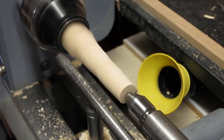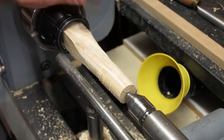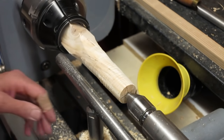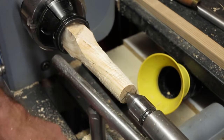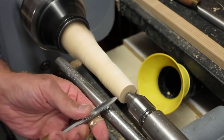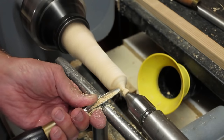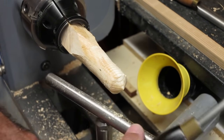The idea is just to get it to a rough round. We're not interested in the finish — this is purely the process of achieving a finial, a basic finial. Leave the tailstock up as long as you can for extra support. I've got a 3/8 spindle gouge here, and we'll start hogging away the wood. Now we can get rid of the tailstock and start working on the finial.